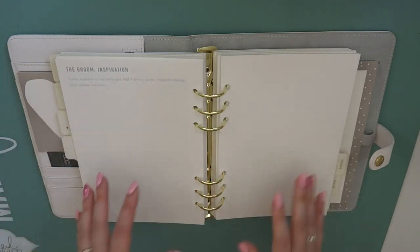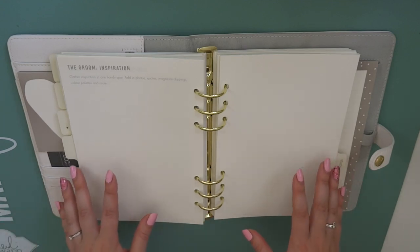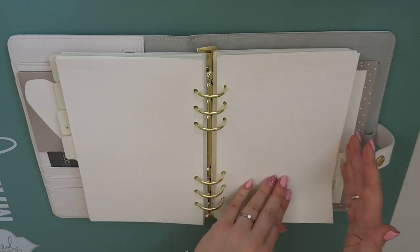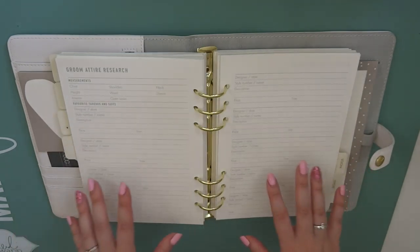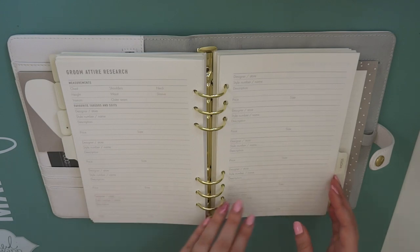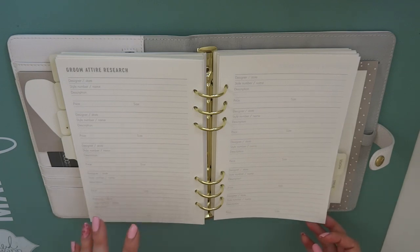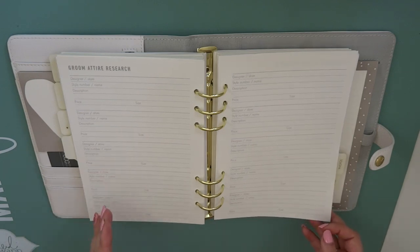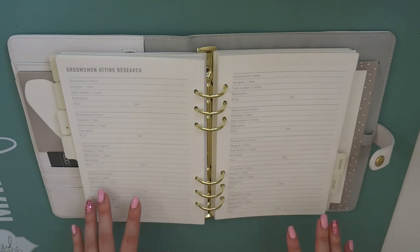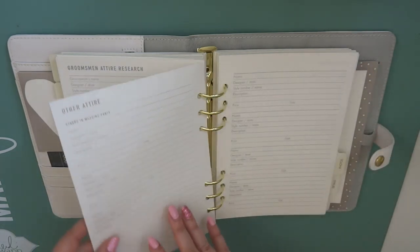Then there's the groom inspiration. Again, you can make a vision board with your partner because obviously they've got to wear it, so it has to be something that they want to wear and that they like. And there are two pages for that. Then same as with the dress, you've got groom attire research - so you can put their measurements, favourite tuxedos and suits, and there's two pages of that. Will is quite decisive with things like this - I think he'll just go somewhere, look at something, like it and buy it basically. And then there's the same thing for the groomsmen, so there's a couple of pages for that to research too.